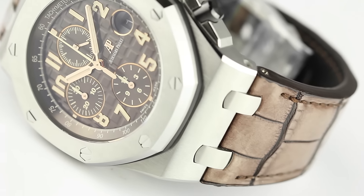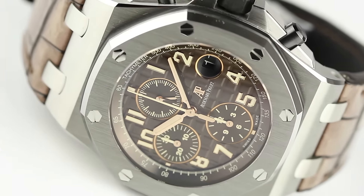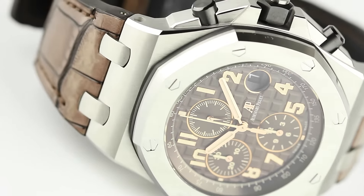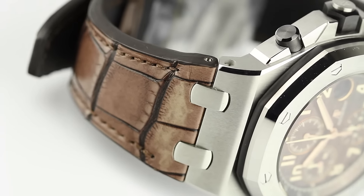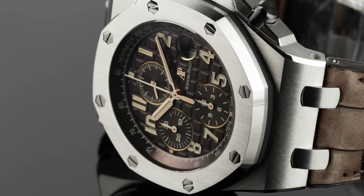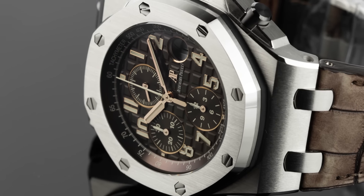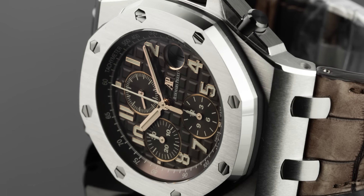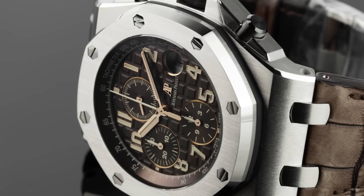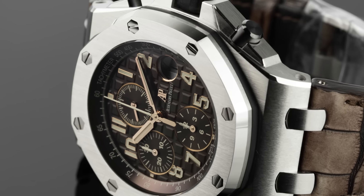Our final example of the Royal Oak Offshore range is the Havana model. Like the other offshore models, the Havana features a stainless steel case, glare-proofed sapphire crystal and case back, and black ceramic pushers and screw-locked crown. The aesthetic differences include a mega tapisserie brown dial with brown counters and Arabic numerals with beige luminescent coating. It's finished with pink gold Royal Oak hands and a brown inner bezel, topped off with a beautifully hand-stitched, large square scale brown alligator strap.